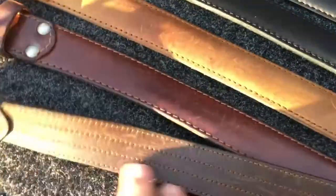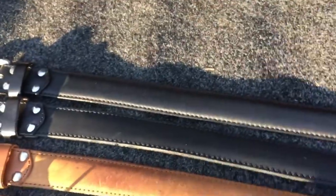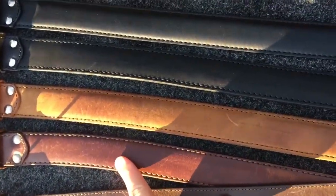You can see that has some nice burnishing on the edges. I have a couple different colors here. This is the chestnut. This is the tobacco. Dark coffee brown. Signature era leather. A couple black ones here.